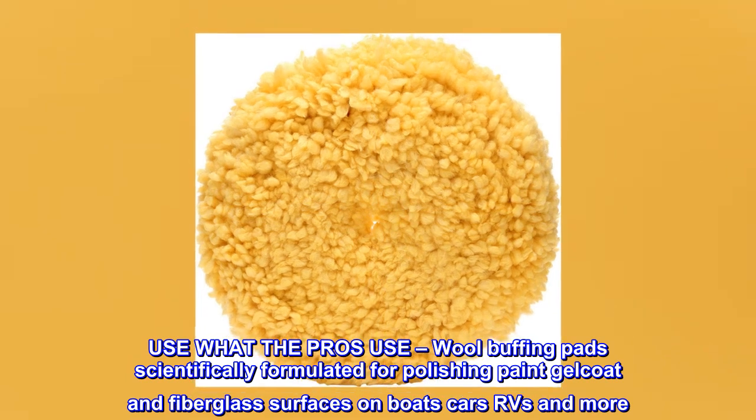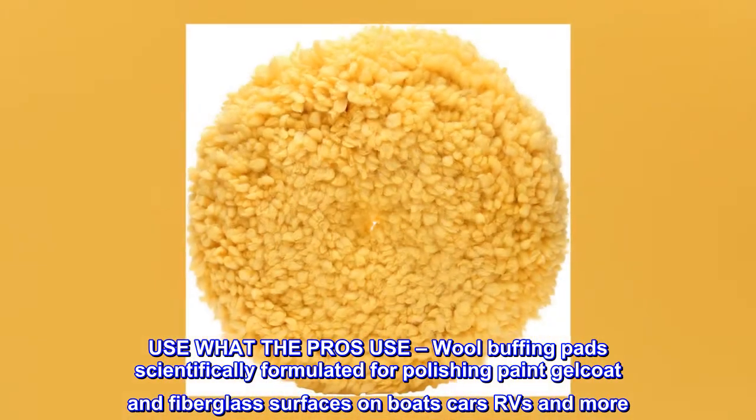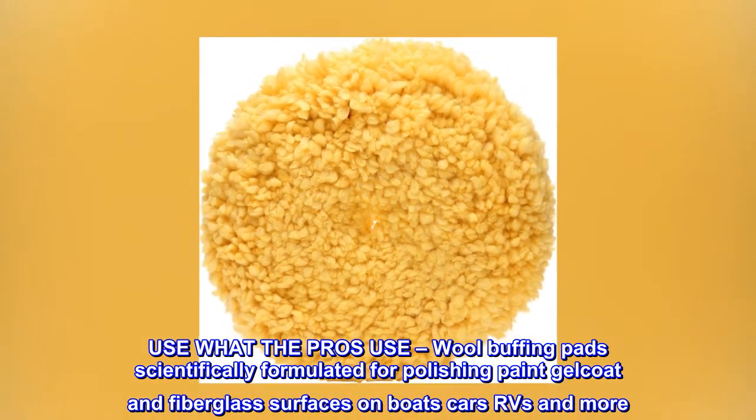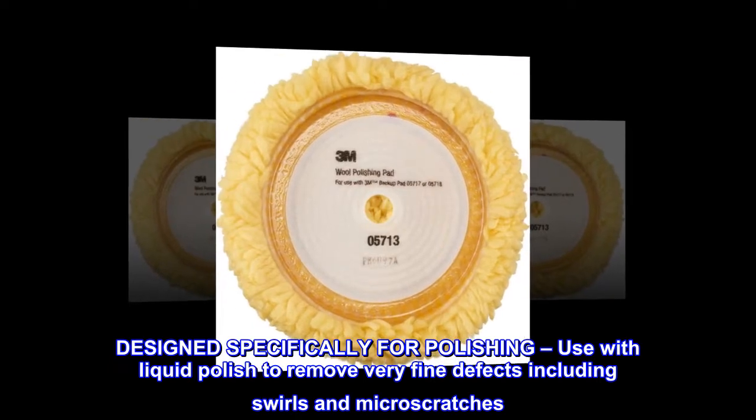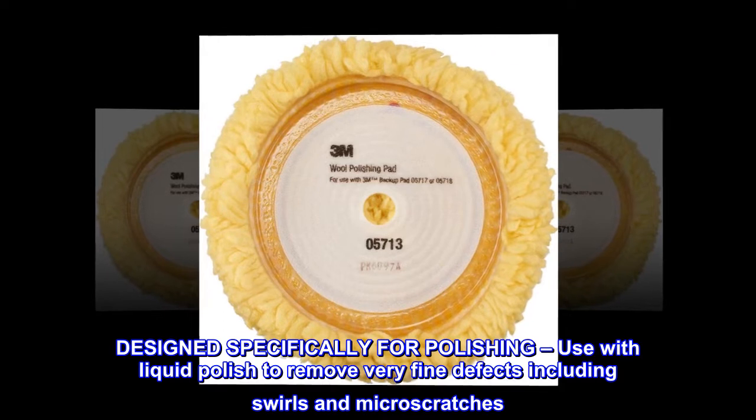Use what the pros use — wool buffing pads scientifically formulated for polishing paint, gel coat and fiberglass surfaces on boats, cars, RVs and more. Designed specifically for polishing, use with liquid polish to remove very fine defects including swirls and micro scratches.